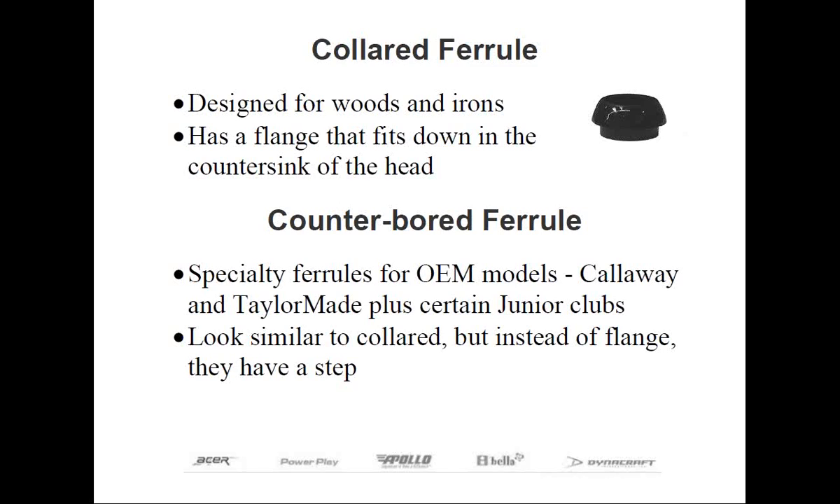At the top of the hosel, remember this used to be quite common to see junior components offered this way, by using the combination counterbore hosel and ferrule. And if you do a lot of repair work, you're going to see that a few of the ProLine OEM heads, such as Callaway and Titleist, will utilize this type of ferrule.